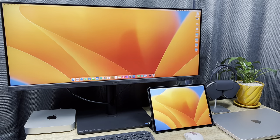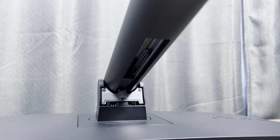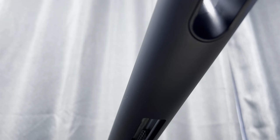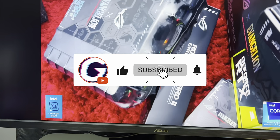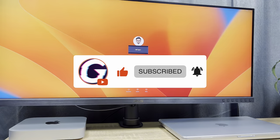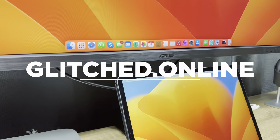So those are my thoughts on the ASUS ProArt display. Remember, this model was the PA348CGV — it's planned to launch by the end of August in South Africa, and I'll leave links below for where to find it when it does. As usual, thanks for watching, and please do consider liking and subscribing — it really helps so that we can get more content like this up. Make sure you check out Glitch.Online for more gaming and tech news and reviews.